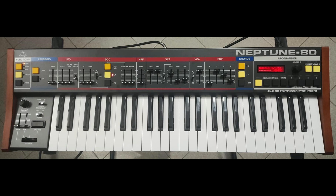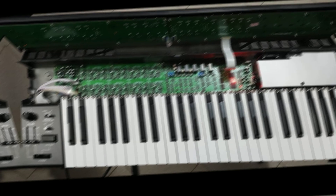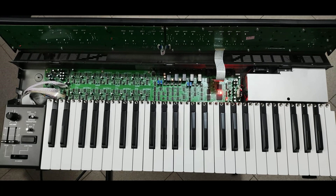Behringer states: for years people have been urging us to build a Juno clone. Here is our working prototype — the Neptune 80 — an 8-voice polyphonic synth with the original analog matrix chorus and modern user interface like USB MIDI and LCD screen.